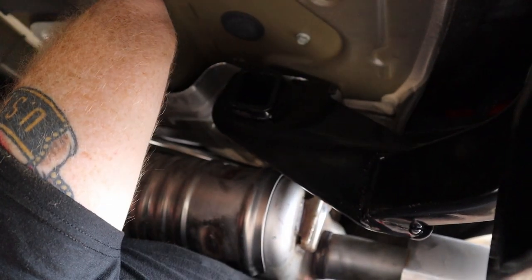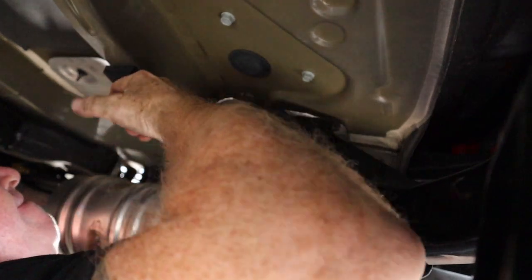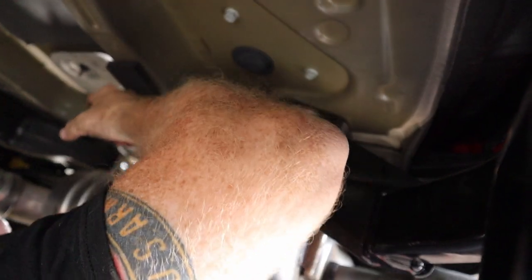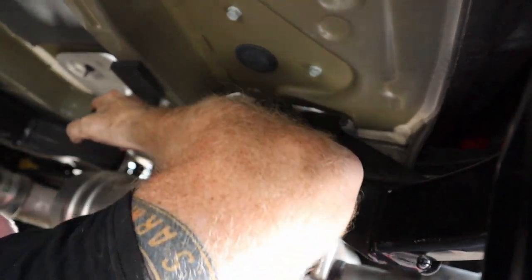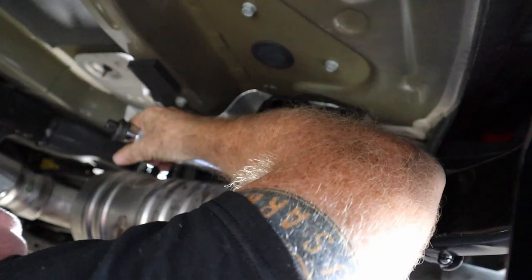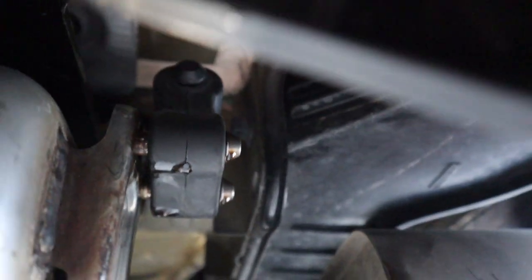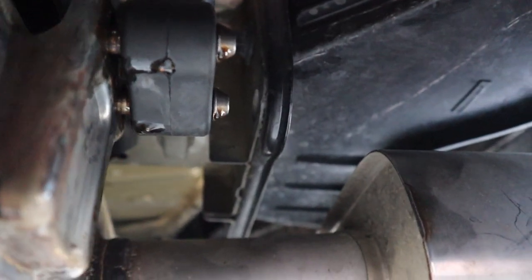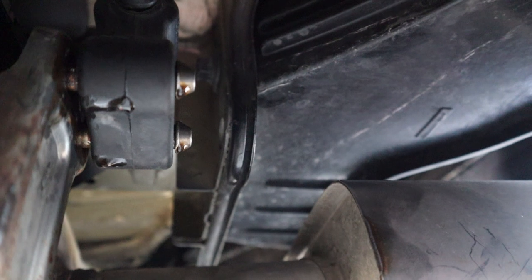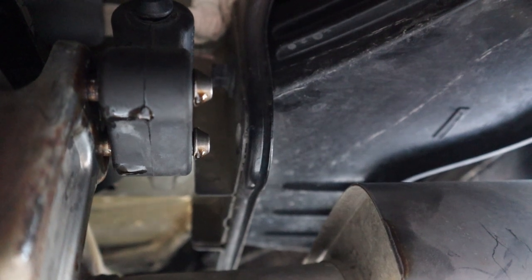Just remember kids, always torque your bolts. The instructions for Kurt say to torque this down to 60 foot-pounds, so we've got our torque wrench. All our bolts are in and torqued down. The hangers for the exhaust are back in place — only a few F-bombs were said. When you're putting these hangers back onto the metal brackets, just spray a little bit of lube in there. Things don't slide very good when it's dry, but lube it up a little bit and it'll go right in.